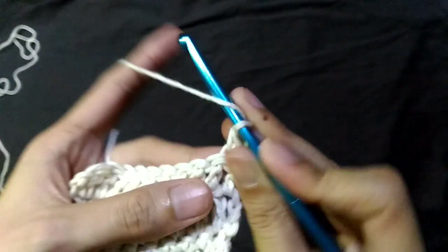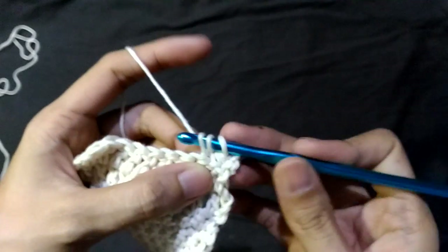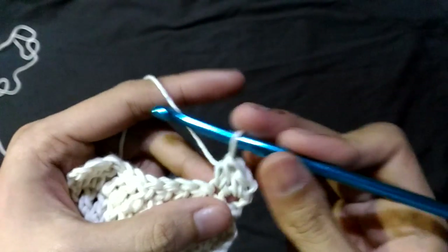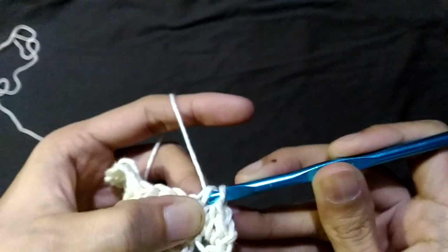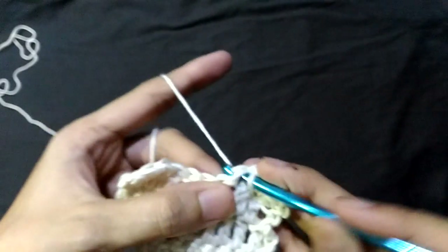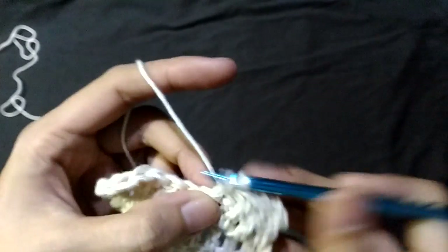I'll show you again. Yarn over, insert your hook, pull up the loop. Yarn over and pull through all three. It's that easy. There you go. Let me finish two rows of these half double crochets and I'll show you how it looks like.